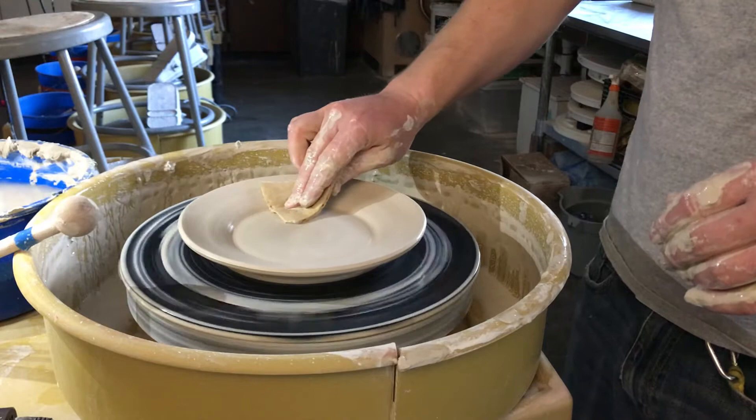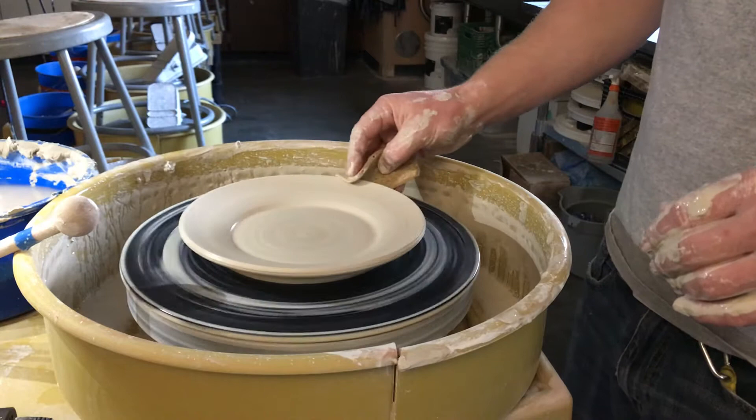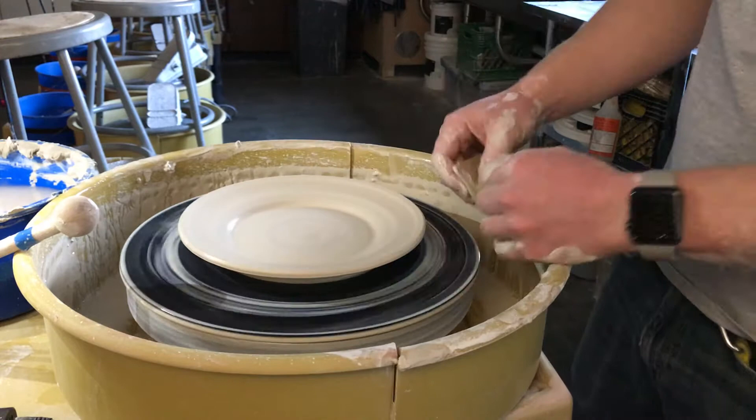Take your sponge. Clean up edges and small details.